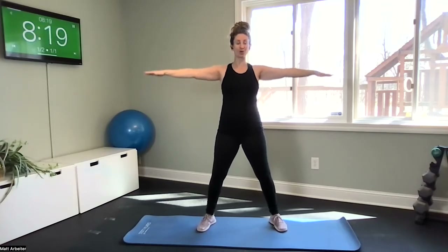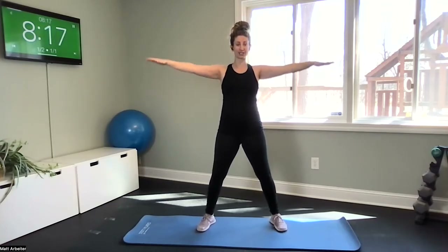Wide stance, back to arm circles. Tiny little arm circles, working your deltoids, drawing your shoulders down your back. Reverse your direction.